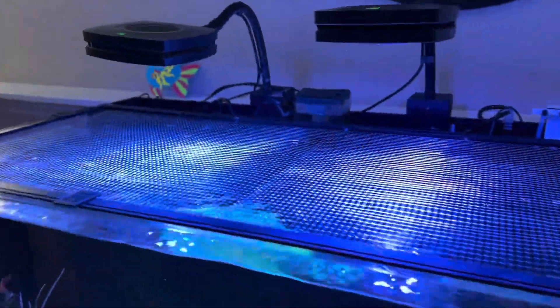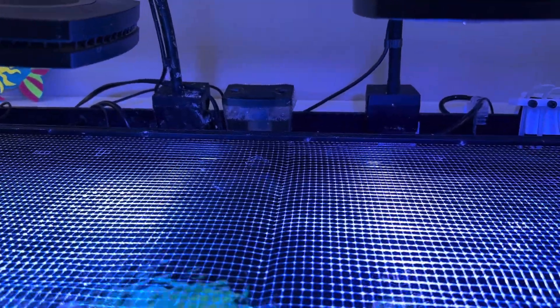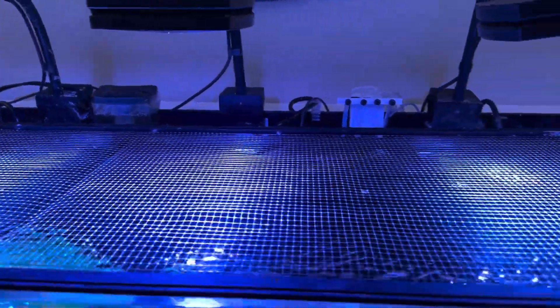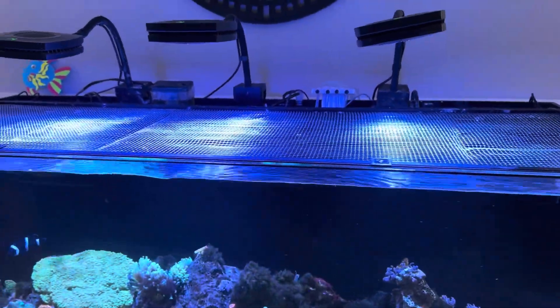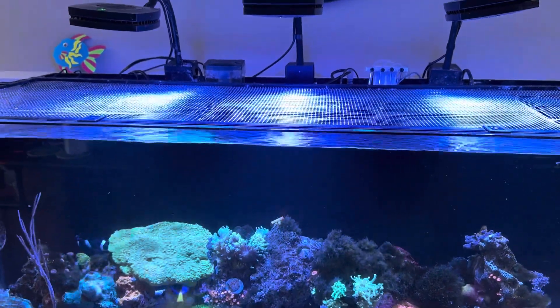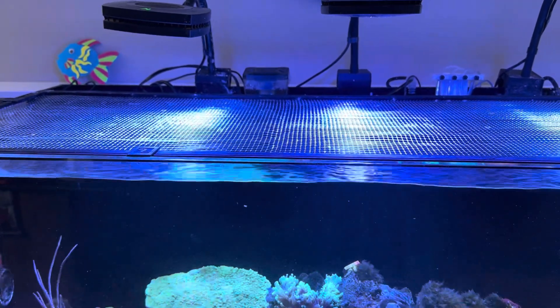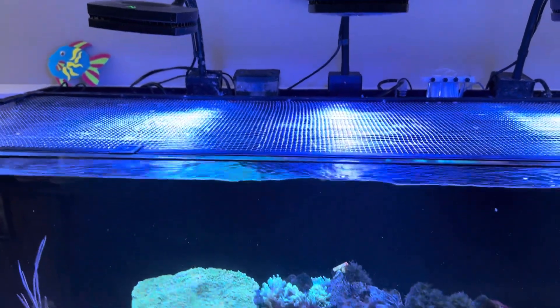I use the Bubble Magnus Mini-Q skimmer. It's undersized for this tank, but what I love is it plugs in via USB, which frees up a spot on my power bar. I've ordered a second Bubble Magnus from Reef Supplies Canada — which is like our BRS of Canada — and it's going to go right there. So I'm going to have one skimmer per chamber, which will double my nutrient reduction and also help with pH. They're about 90 bucks, super easy to clean and get at, and they use a USB plug-in.